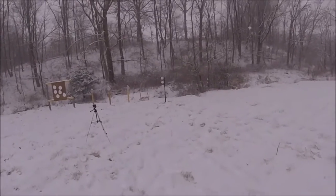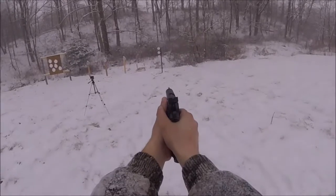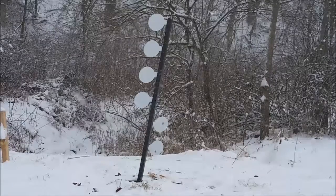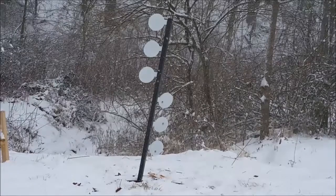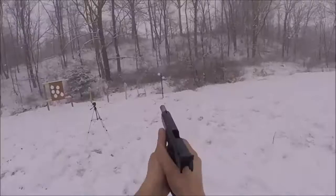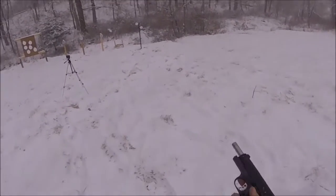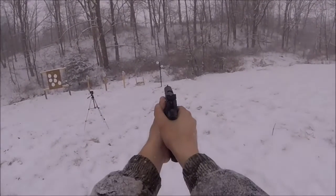Well that worked pretty good. Definitely shooting better with this one — these are a little bit bigger plates too. I think that third one down hung up on the 22 long rifle plates. Maybe I need to deburr something in there.